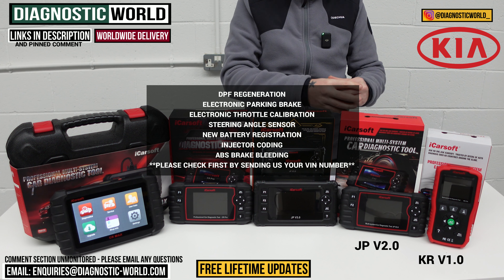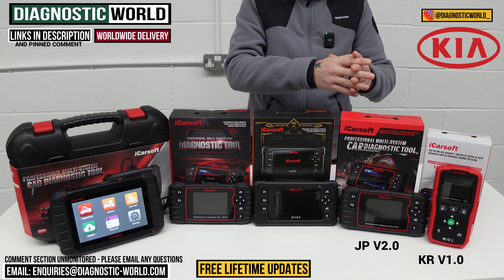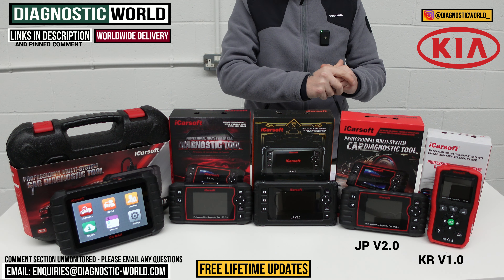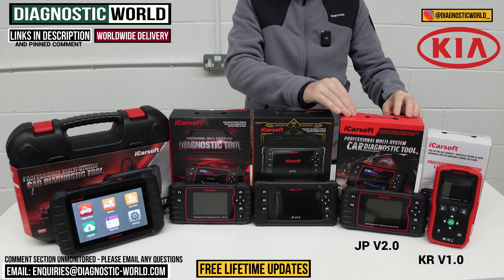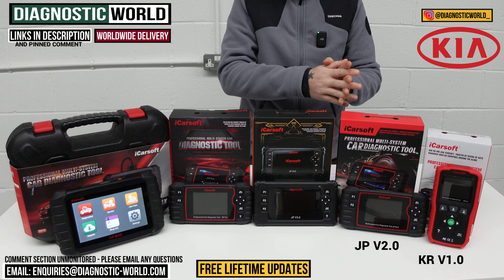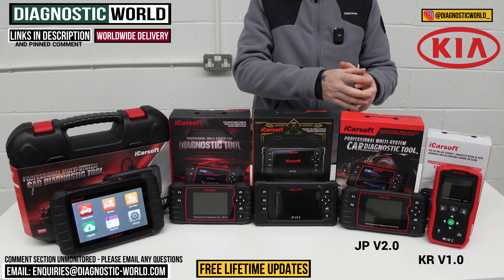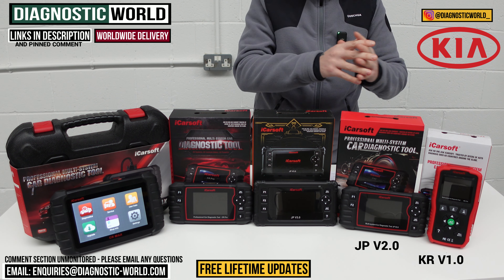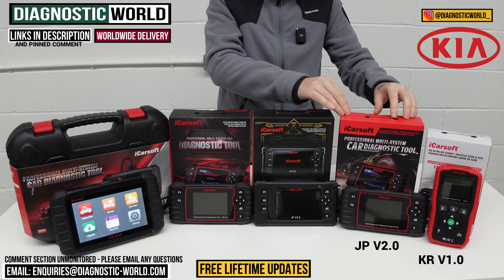It's important to point out that it does these things not on all Kia vehicles. So if you wanted to take advantage of one of those service functions, we'd recommend sending us an email with the VIN number of your vehicle so we can check that the service function is going to work on your specific vehicle. The last thing we want is for you to get a tool and find out it doesn't do what it says it will do — it has happened before, and that's why we ask you to check first. So that's the JP version 2.0.